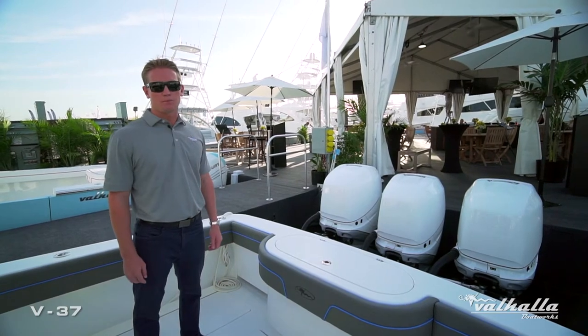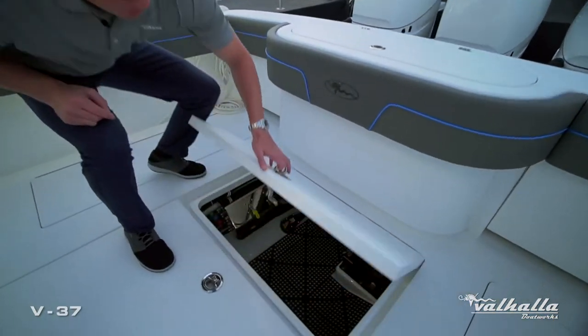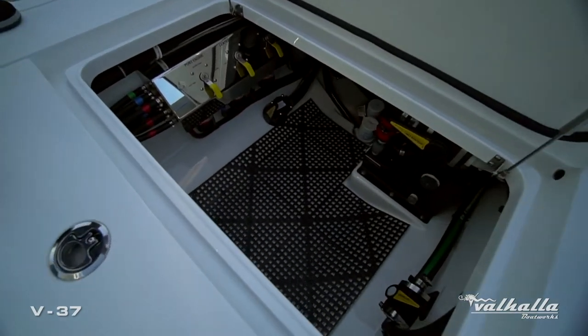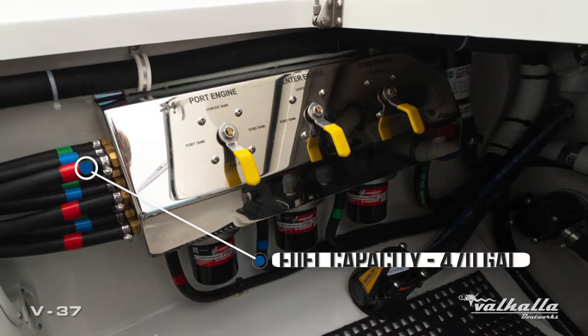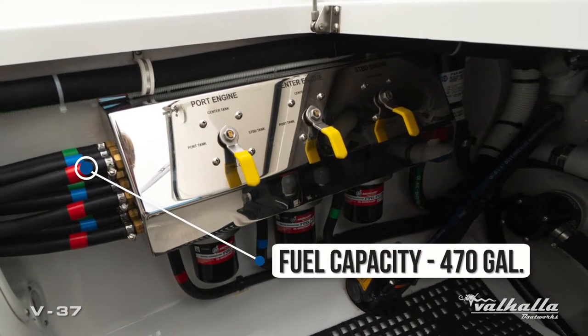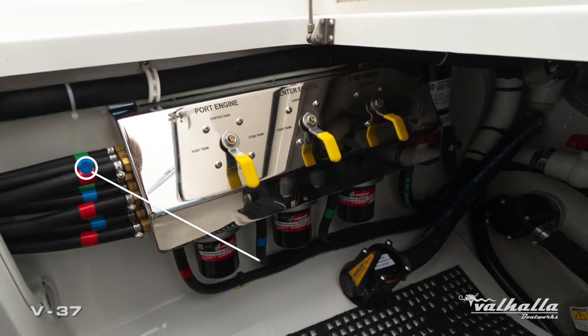Through our design process, one of the main points is always serviceability. As you can see, there's a big hatch to get into our lazarette and bilge area. We have a very nice polished stainless fuel manifold system that can pull from any of the three fuel tanks on board to any of the three engines.